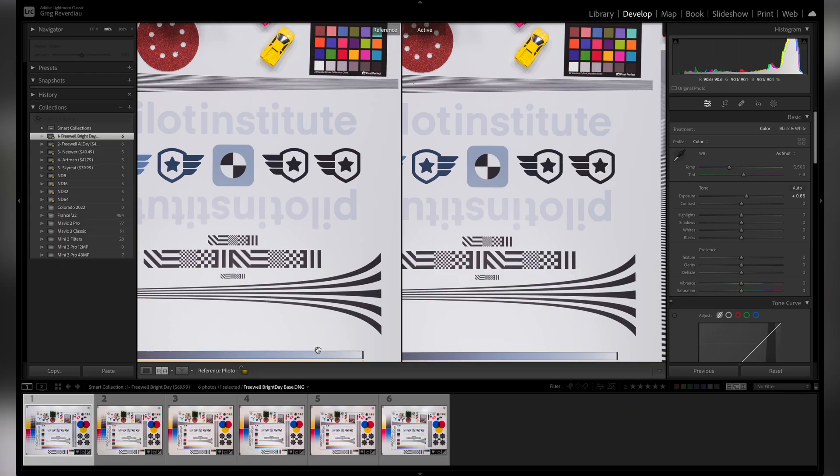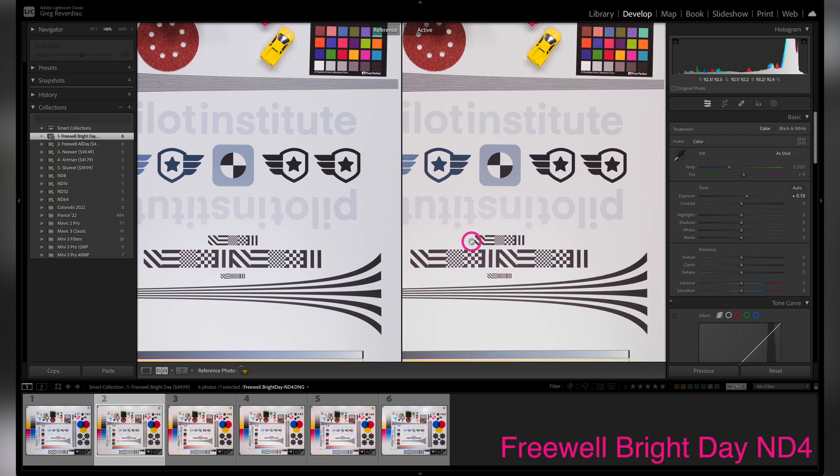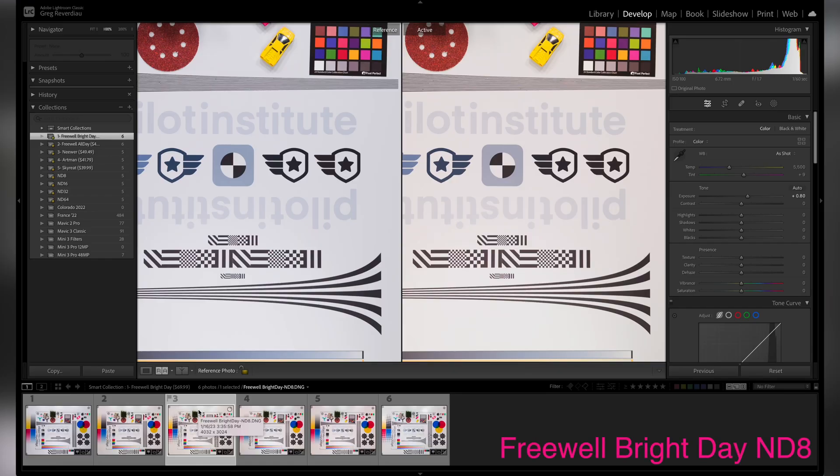I'm using Lightroom with all the RAW files we captured. On the left side I have a base image — without any filter. Then we start putting the filters on and go from one to the next. This on the right side is our ND4. It's actually pretty good — there is a tiny little bit of difference, a tiny bit yellow, but really to the naked eye you probably wouldn't be able to tell. Then the ND8 is actually clearly very much more yellow than the base footage or even the ND4.